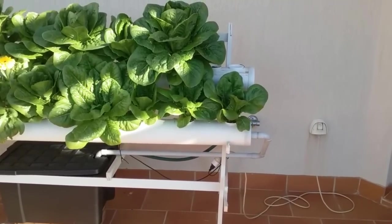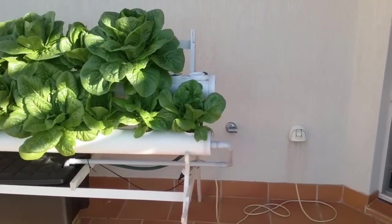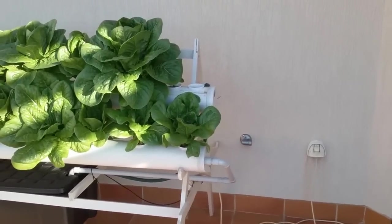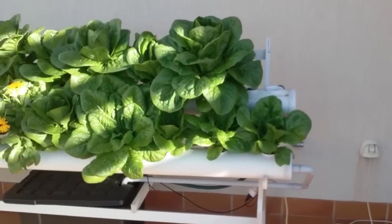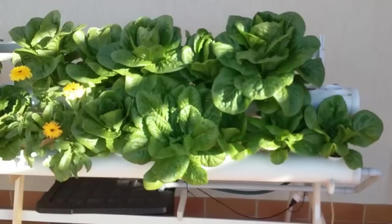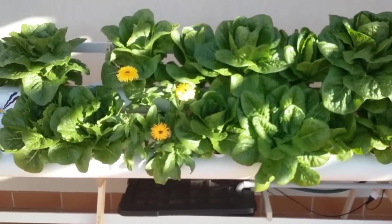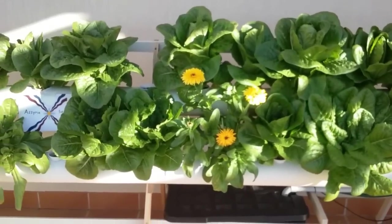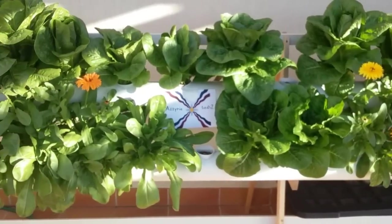Hello YouTubers, shalom, aloha. Today I want to show you my experimental hydroponics, what I've done and what I've achieved. First of all, I'm going to show you the whole setup and then show you the actual working. You might also copy it — it has been quite successful and I'm quite happy with the results.